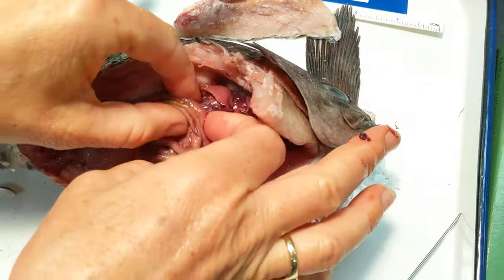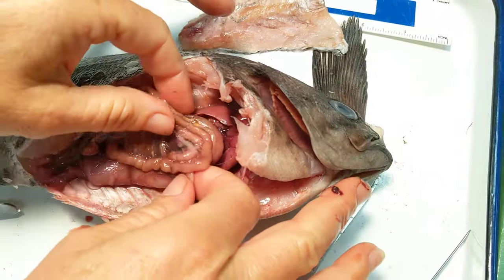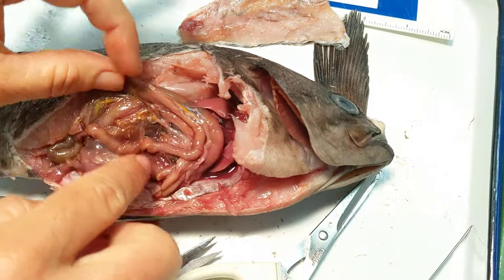We can start to follow along in the intestines. You can see the intestines wrapping around here, and the pyloric caeca with some fat reserves on them.